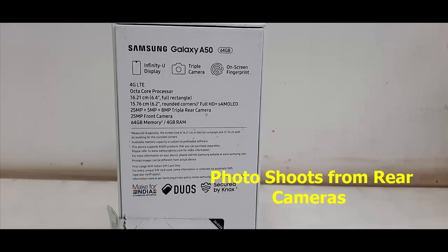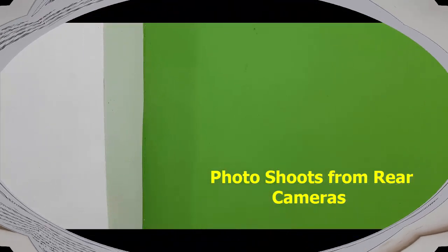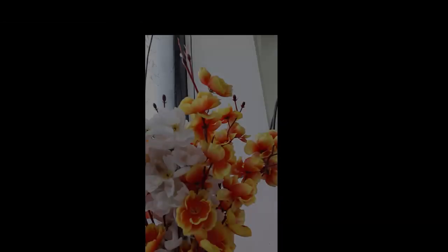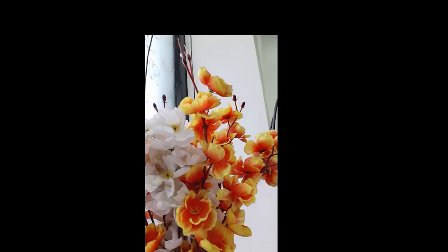The picture quality is good, as you can see here — it's clear with good color reproduction. Now I have also shot some pictures from the selfie camera.